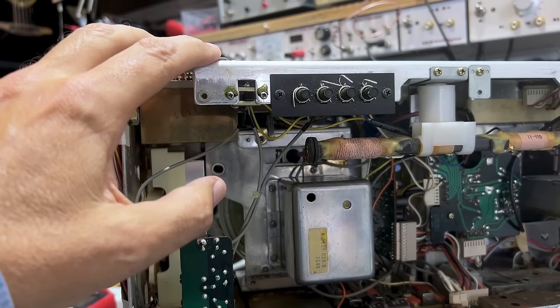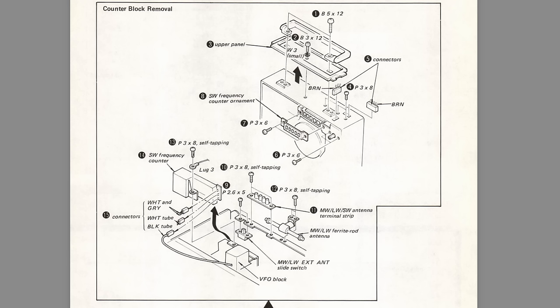I finally decided to bite the bullet and remove the frequency counter board — the entire board at the top which has all the switching inside. To do that, I followed the instructions on the service manual, which are actually quite easy to follow. This is almost a paint by numbers — I follow the instructions in the order they give, all the way to fifteen. It's very clear, as long as you focus on what you're doing, take some photographs and follow the instructions one step at a time. Keep these screws separate from the rest so we don't mess that up.